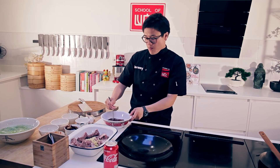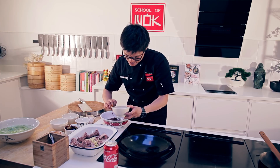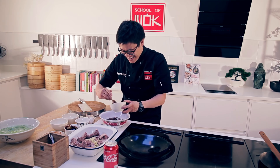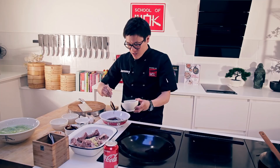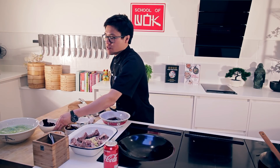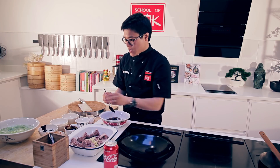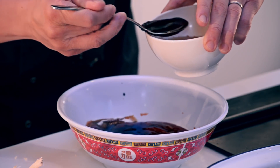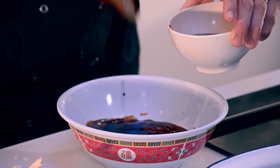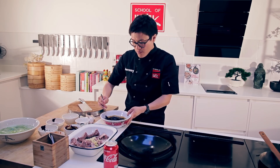Now we're going to start to balance that sweetness out with dark soy sauce — one, two. Dark soy sauce has a higher percentage of sugar to salt content than light soy sauce. This is why it's great for caramelising food and caramelising sauces — perfect for this type of dish. It's really going to give that deeper, almost charred finish to the ribs. Rice vinegar — two good spoons of that to balance out the flavour. Give that a good mix through.